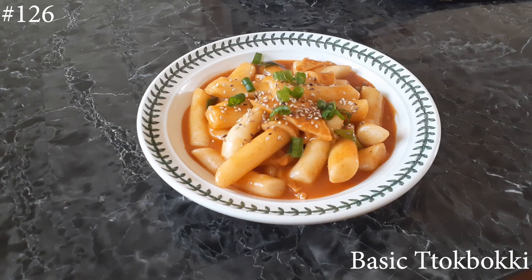Hi everyone! Welcome back to my channel. Today we're going to make a basic topokki recipe — your basic rice cake. So if you guys want to know how to make this, please hit that subscribe button and watch me cook.